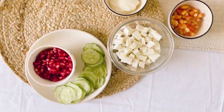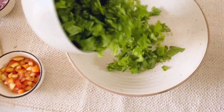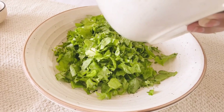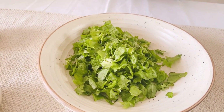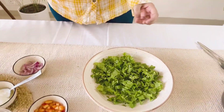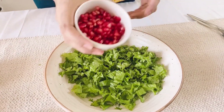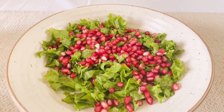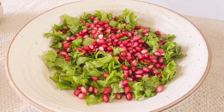Let's start by putting in some lettuce. You can use different types of lettuce — here I am using just green lettuce. This is basically your base for the salad. And then for some freshness, I am going with anaar (pomegranate). This adds a very good crunch to your salad.